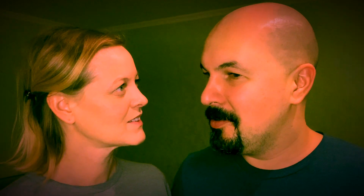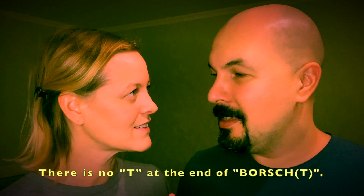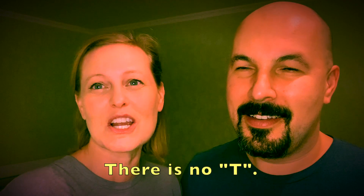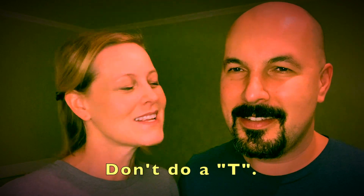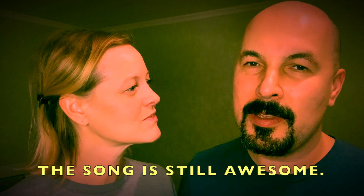I'm just saying that there is no 'T' in Borscht. There's no tea at the end. But we did a full song talking about the end of it being a 'T.' Yes, because you Americans are just used to doing that. And there you have it — there is no tea. That doesn't change the value of the song, right? No, the song is still awesome. It's not like we don't spell it — it just doesn't exist there. Happy birthday, Nick!